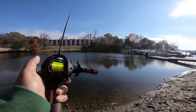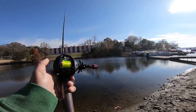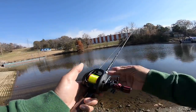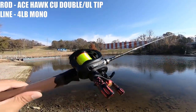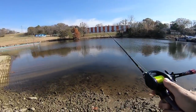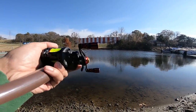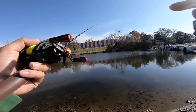I'm out here doing the follow-up video to the Abu Garcia Revo customization, and we're going to see what this $20 bait finesse spool can do. I've got it paired up with the Ace Hawk CU Double, it's only six foot long. I have the ultralight tip and four pound mono. Results will vary depending on the rod you use — I'm using probably the best bait finesse rod for casting I've used so far.